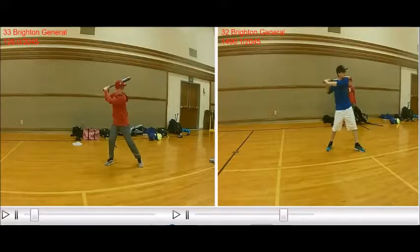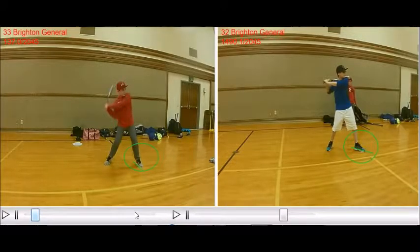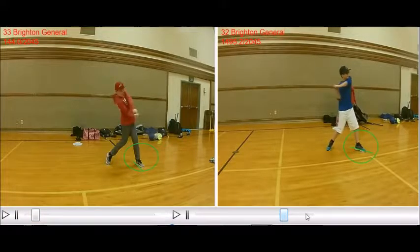Now we're looking at Clayson and John Luke. Again, we're focusing on their front feet. What John Luke does very well is he has his front foot open. I've drawn straight lines — Clayson's foot is kind of closed, and John Luke's foot is open. Then Clayson's hands start to come down to hit this pitch. John Luke has the littlest bit of bat drag, but not too bad.